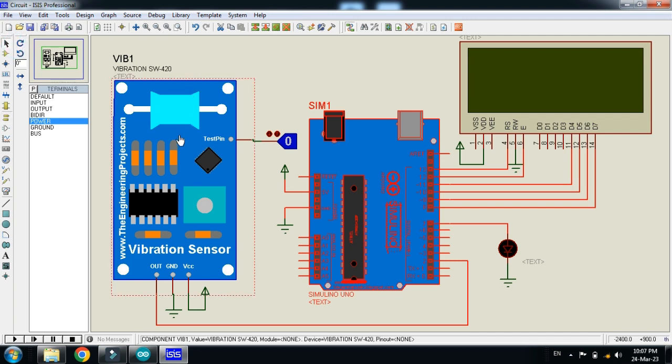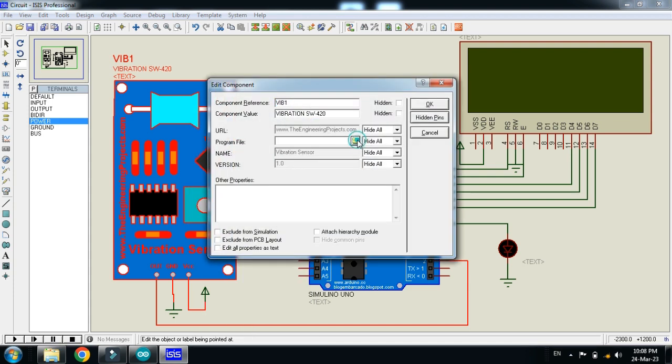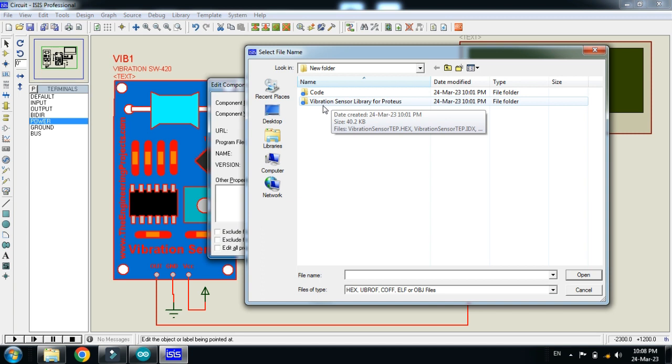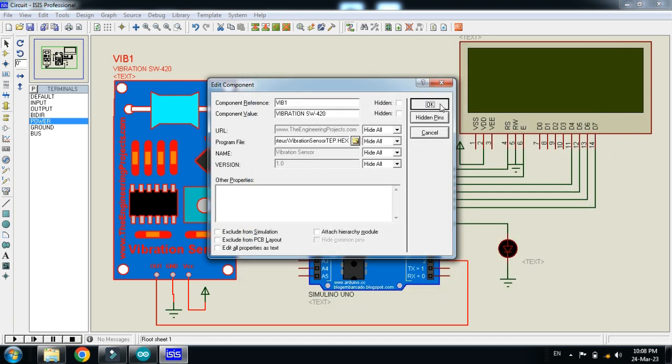Also add the hex file to the vibration sensor — it can be found in the library folder of the vibration sensor, which you can download from the link in the description. Click on Edit Properties, search for the hex file, open the vibration sensor library folder, click on the hex file, and click OK.